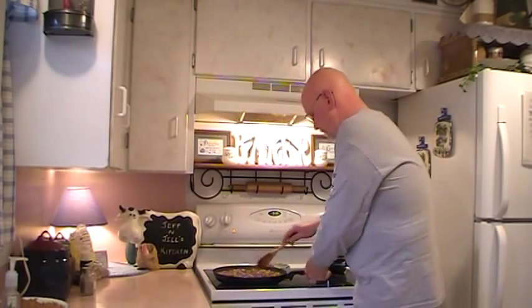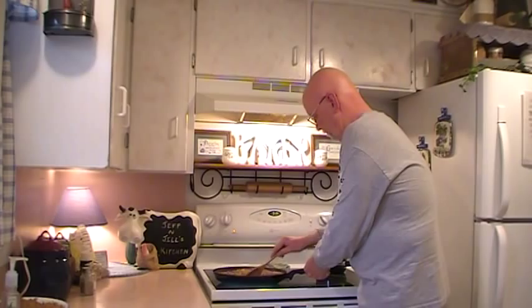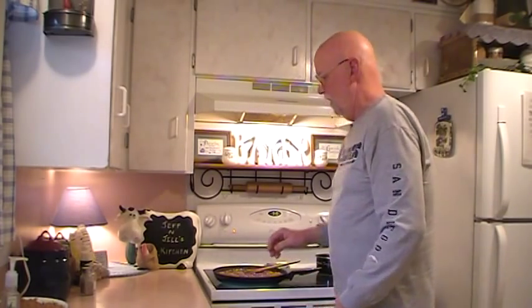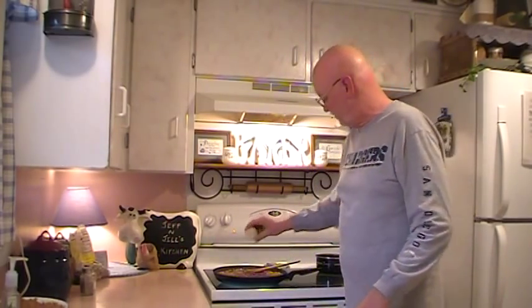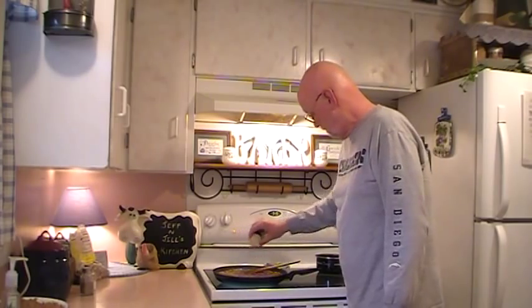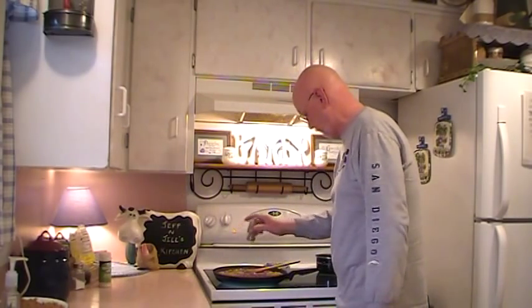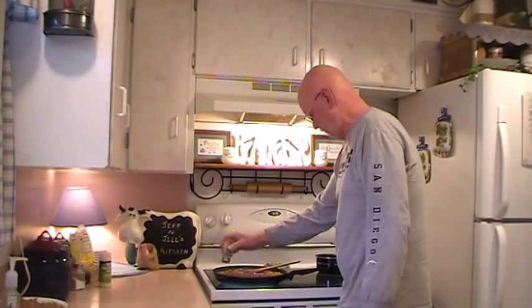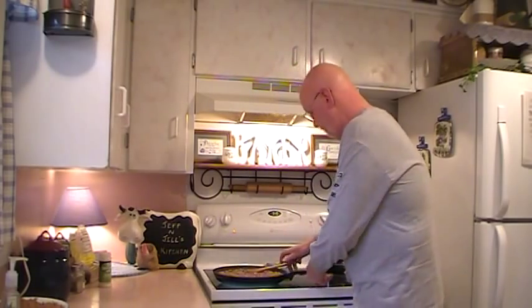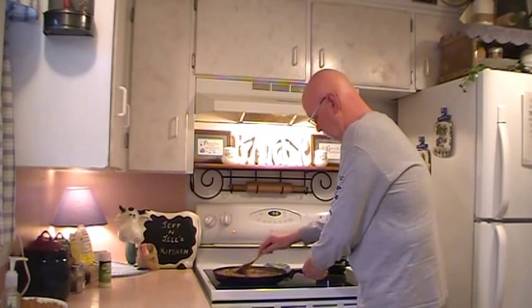That's going to be sweet, for sure. And then it calls for garlic cloves — I don't have any fresh garlic, so we're going to do it with garlic powder, again a generous amount. I'm also going to add a little salt and pepper. And all we're going to do is let this sit here and bubble a little while, let it boil and reduce down.